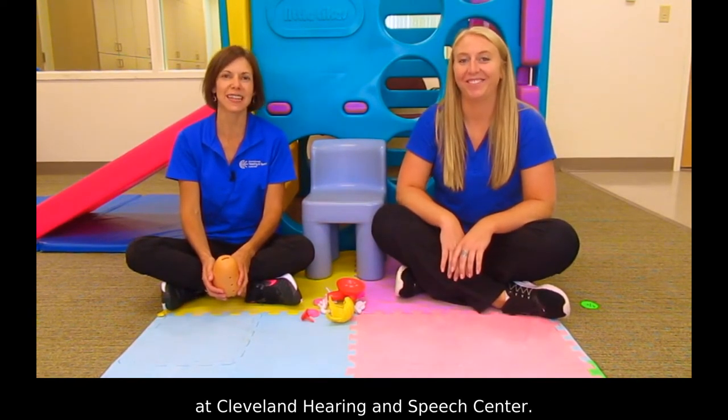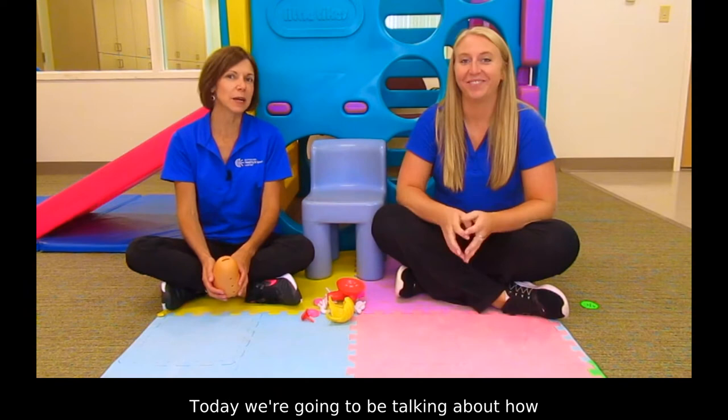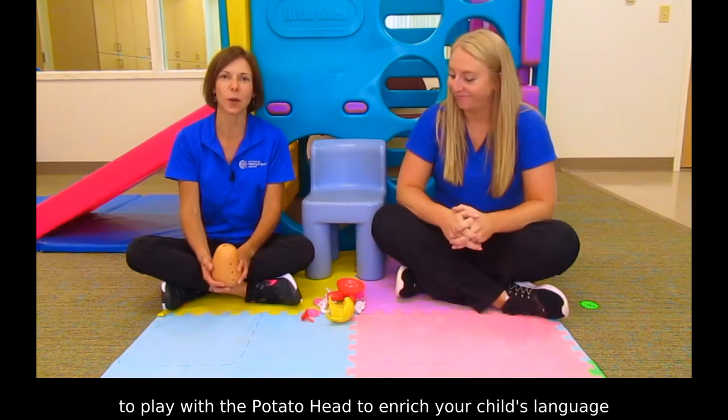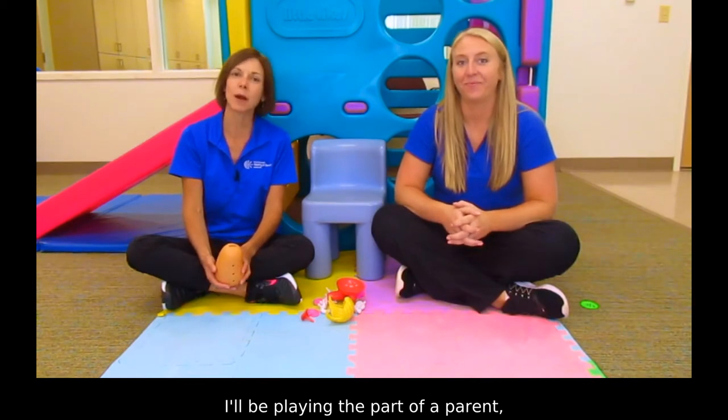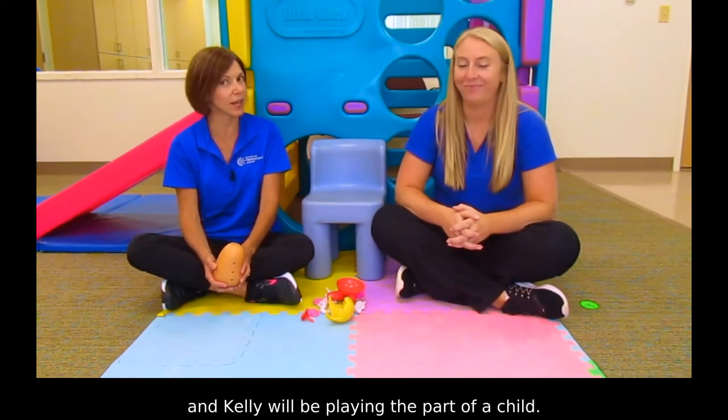Hi, I'm Linda and I'm Kelly and we're both speech language pathologists at Cleveland Hearing and Speech Center. Today we're going to be talking about how to play with the Potato Head to enrich your child's language and create a shared experience. I'll be playing the part of a parent and Kelly will be playing the part of a child.